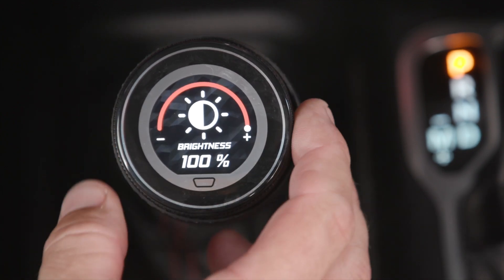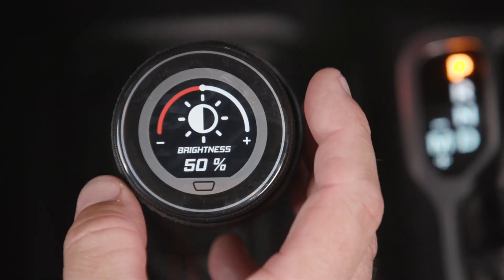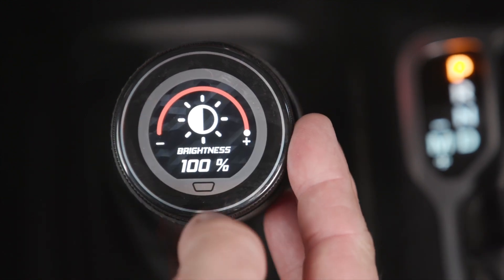Finally, the brightness. You can actually go and change the screen brightness. So if it's night and it's just a little bit too bright, it's one click of a button and you can adjust it to where you like.